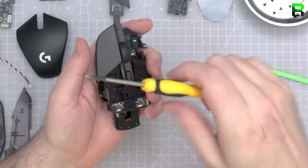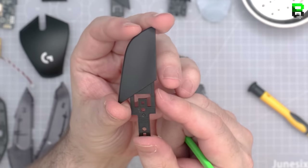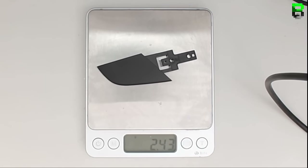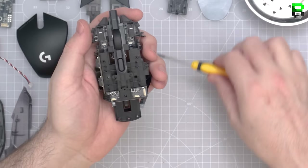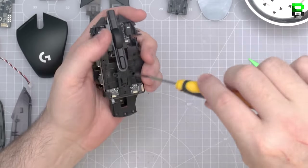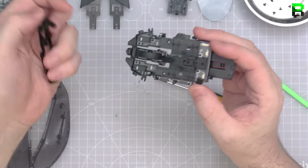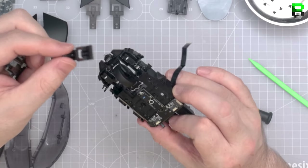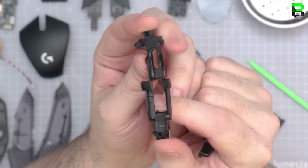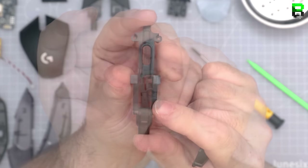The left side button is identical, just the opposite way around. The DPI configuration is similar to the 703 — take the screws out and it pulls off from the front. You can now see the DPI button, which is a Micro Omron. The cover is pretty much similar to anything else. DPI button — standard, nothing special. Total of around three grams together.